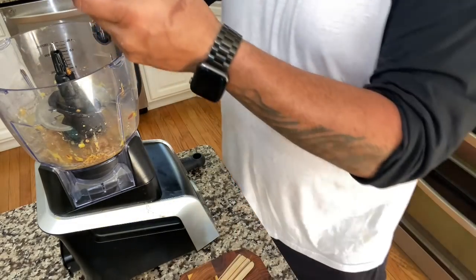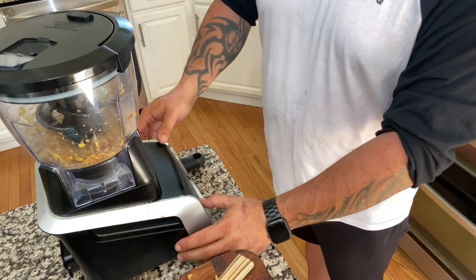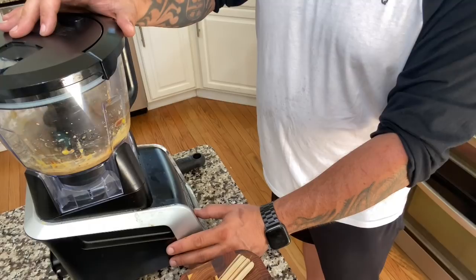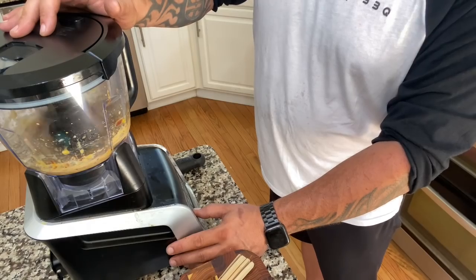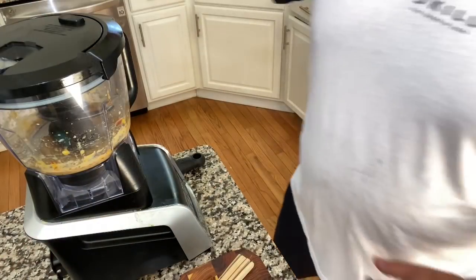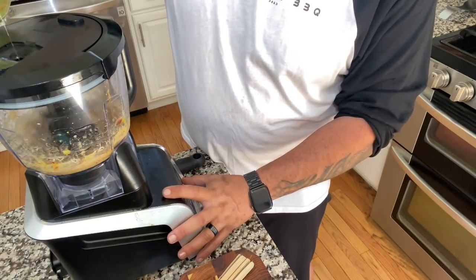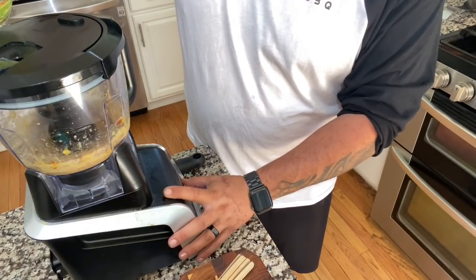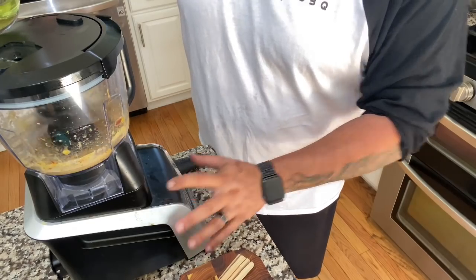Now we're going to put this on low just to blend everything together. Then we're going to take our oil — we don't want it to separate, so we're just going to add a little bit at a time and pulse it up. You'll see it starts to get the consistency of mayo.